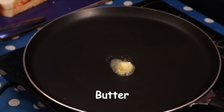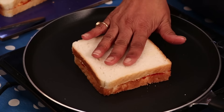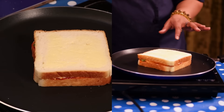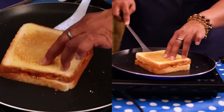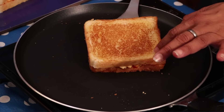Apply butter on the pan and place the sandwich on it. Apply butter on the top also. Roast it on medium flame. You can make this sandwich in a griller also. After roasting both sides, remove from the pan.